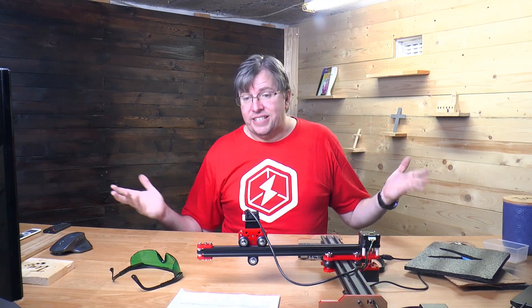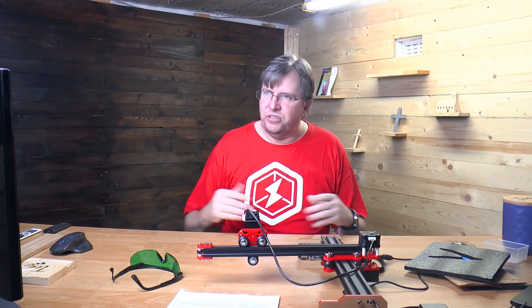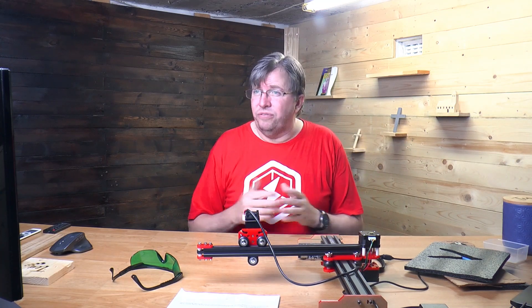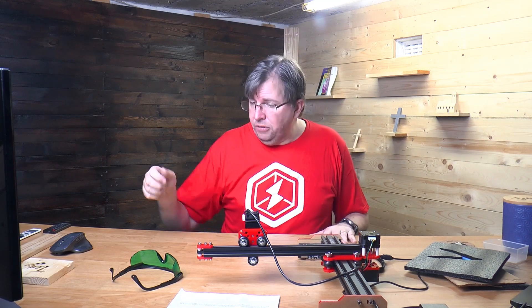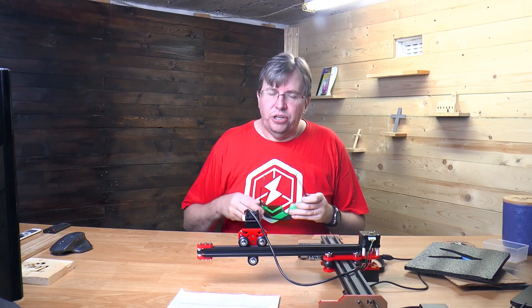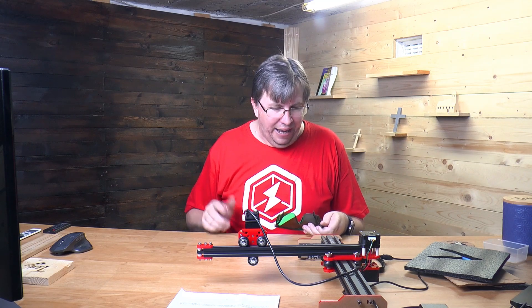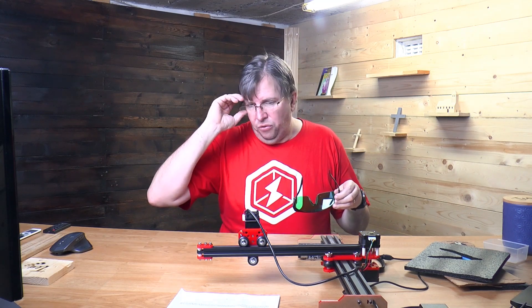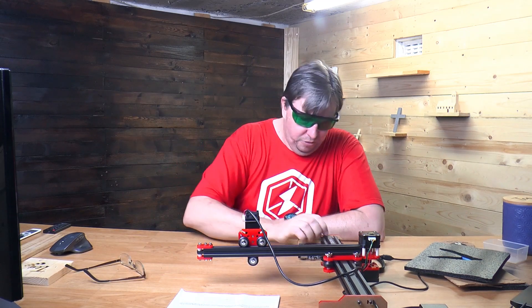Let me show you how this works. The manual explains a lot about assembly and installation. The software it comes with is called VigoWorks — it's a little bit iffy. I'm going to put the glasses on and then we'll turn the laser on. When you turn the power on, the laser does not come on, so you can actually safely turn on without the glasses on — but rather not.